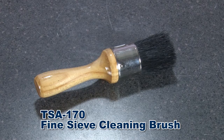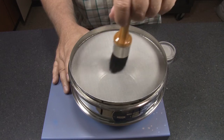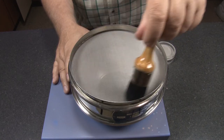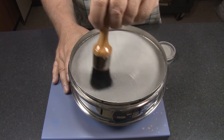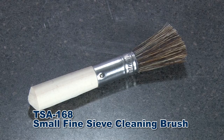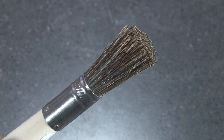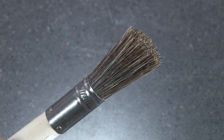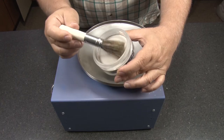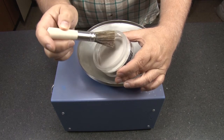The Gilson TSA 170 fine sieve cleaning brush has soft natural bristles, nickel steel ferrule, and a lacquer wood handle for cleaning round test sieves with number 16 and finer wire cloth. Gilson's TSA 168 small fine sieve cleaning brush has soft 100% china bristles in a round three and a quarter inch ferrule and is tapered for easy use with fine mesh sieves or precision electroform sieves.